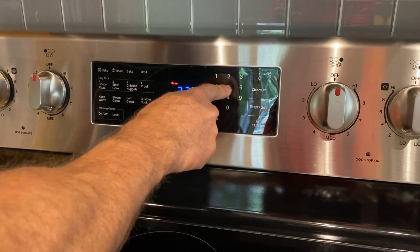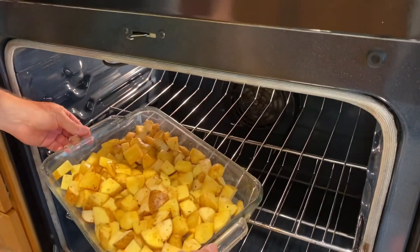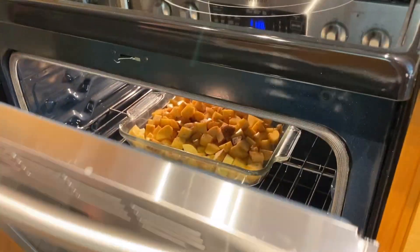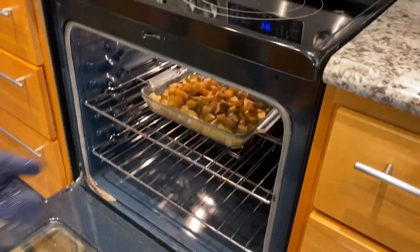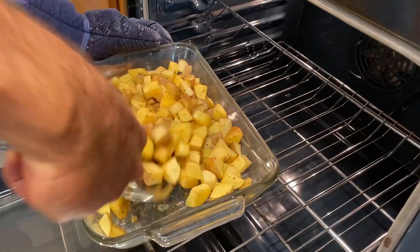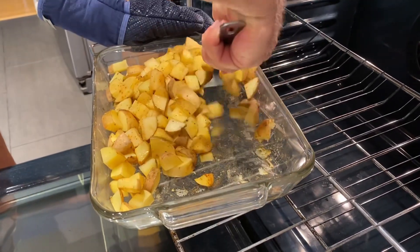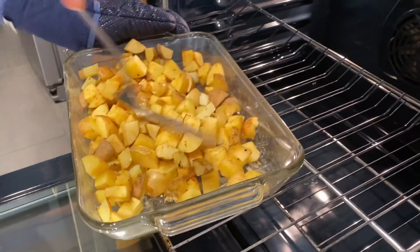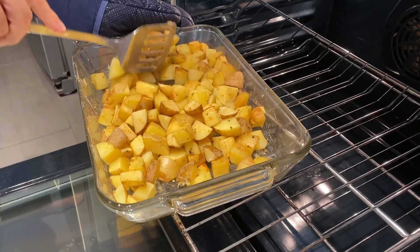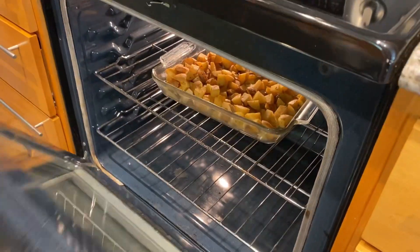The seasoned potatoes already smell delicious. Put the oven on for 375 degrees — just put the potatoes in, we're not even preheating it. The potatoes have been in the oven for 30 minutes and we're going to stir them with a spatula so every little bit gets cooked. We do like them a little bit crispy, so we're going to put them back in for another 15 minutes.